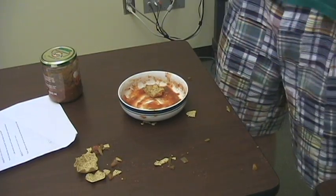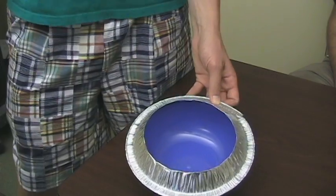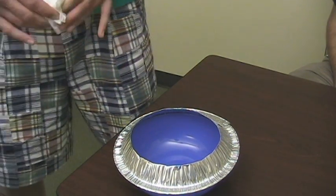Conventional bowls cause a big mess. But with the Turbo Dip, clean up's a cinch. Just wipe it, and it's good to go. That'll get you out of the kitchen and back to the party.